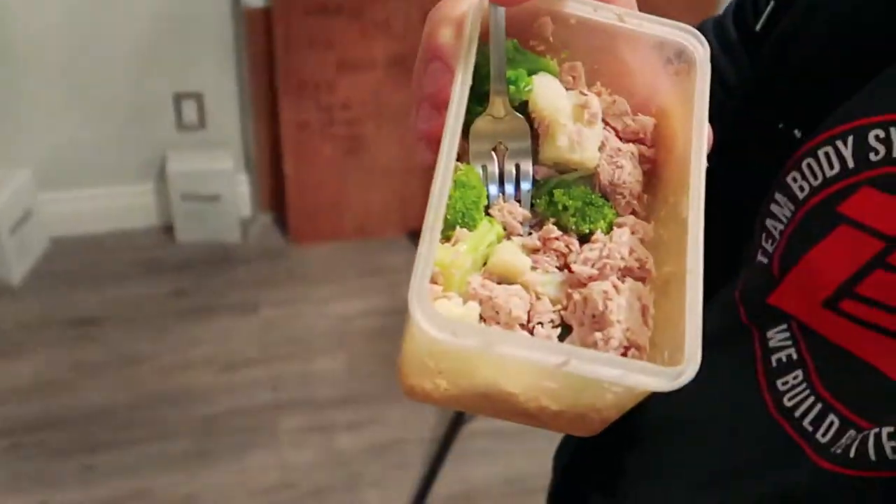It's about five o'clock. My lunch and dinner were the exact same thing: 200 grams of Normandy mixed vegetables and a can of tuna, with a little bit of garlic salt. I finished about six to six and a half liters of water by about 2:30 today. Since then I've been basically cutting water — just little sips here and there if I need it, but for the most part cutting water for the rest of the night.